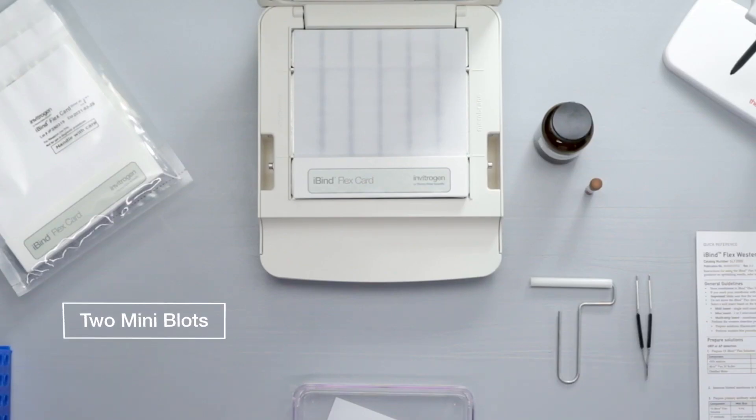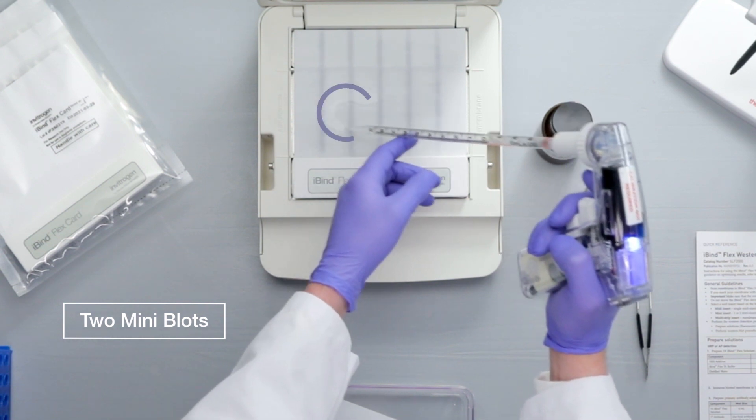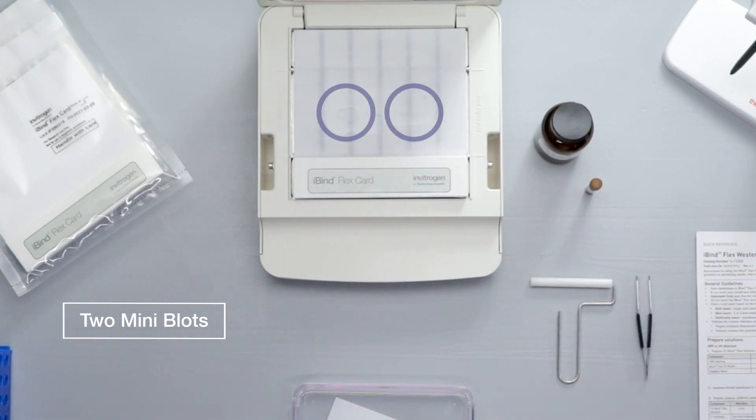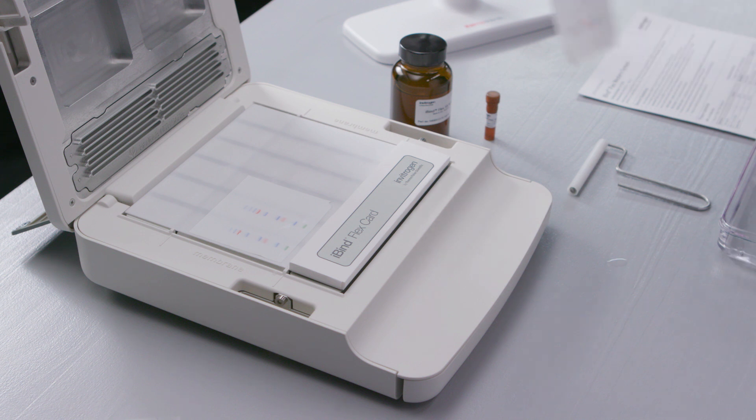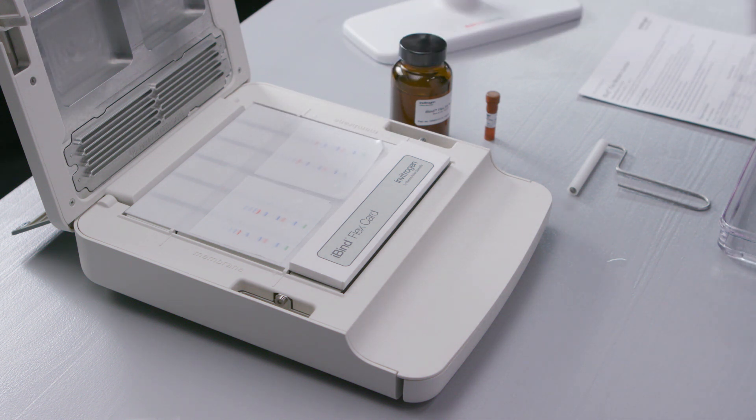To process up to 2 mini blots, first make sure the mini well insert is installed. Then add an additional 1 milliliter of 1X iBind Flex solution per blot to the card, allowing it to pool. For mini sized blots, use the center alignment guide to place your blots on either side.